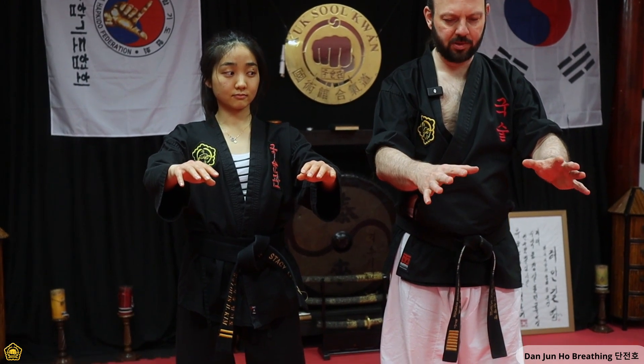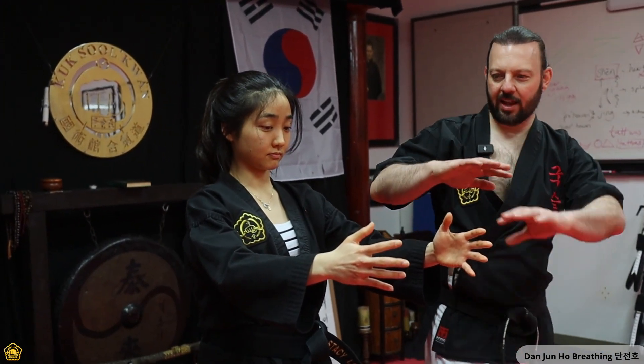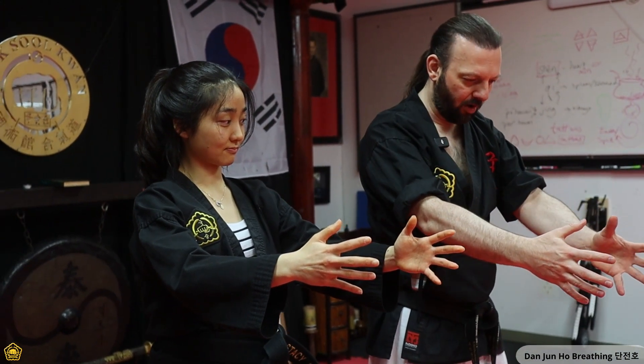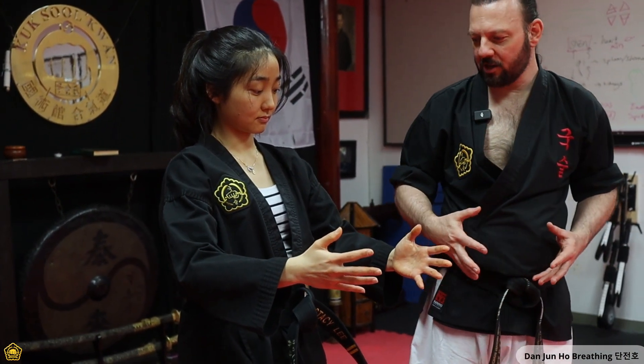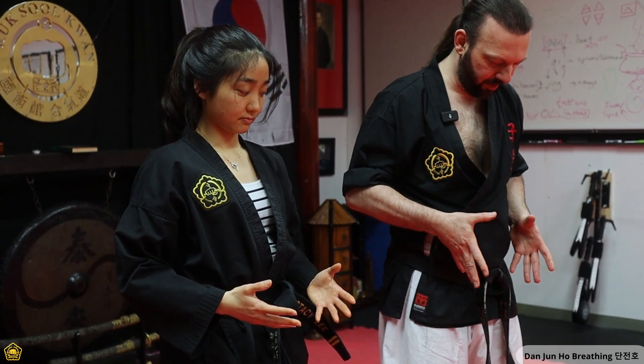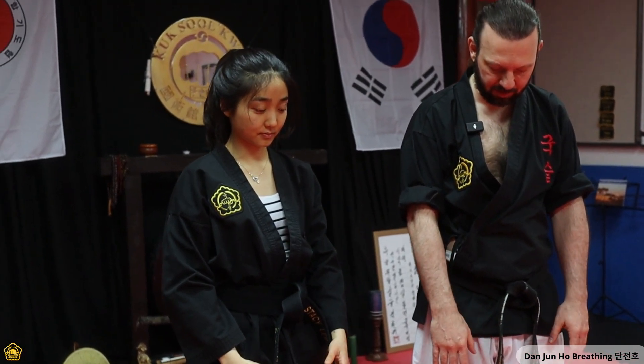So here our lungs are full. On our next breath, as we inhale again, we're going to turn the palms toward one another. When we do so, we're going to imagine there's some type of sphere or cloud of healthy Qi between the palms. And as you inhale, you're going to bring and draw that ball into your Dan Tien so that it occupies the space afforded by your expanding belly. Once it's there, you're going to clench the pelvic floor and exhale and push down.